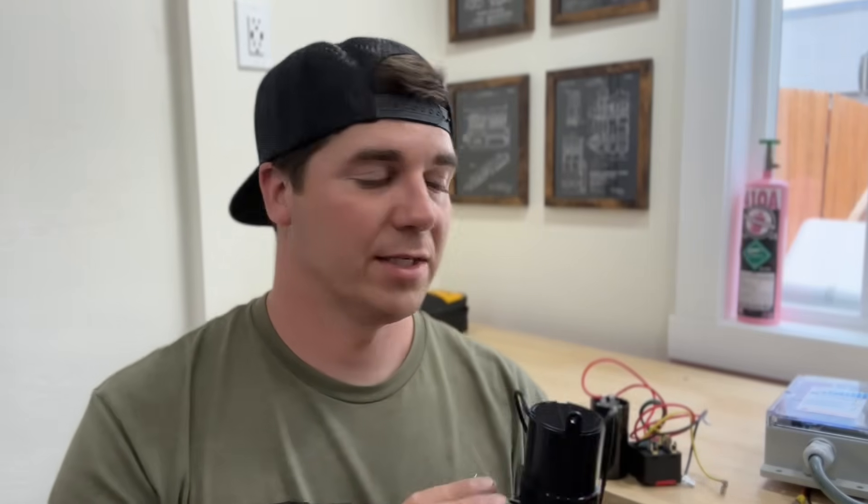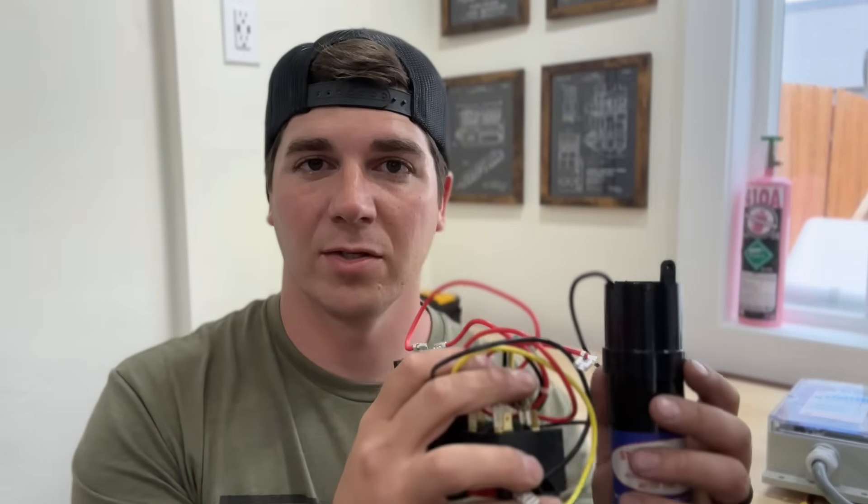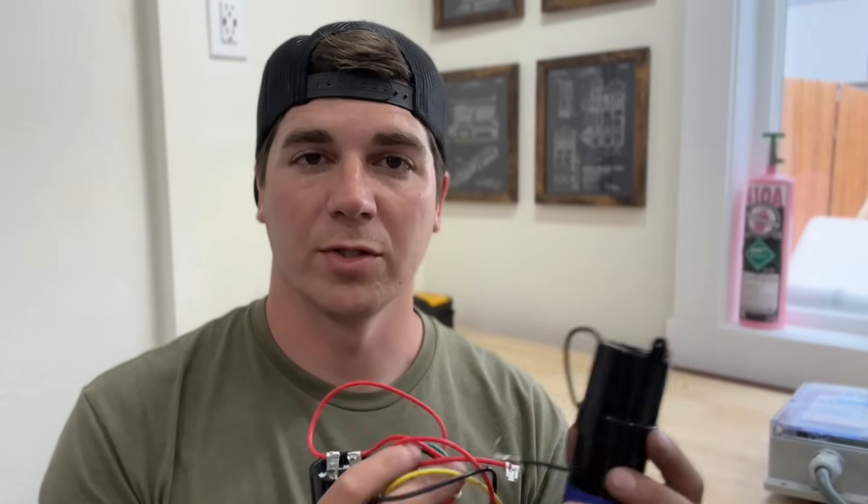A hard start kit is basically like giving your air conditioner an extra boost of current or energy to get the compressor running and to keep it going. As soon as it gives that initial burst of energy, a relay on both of these tells the capacitor to stop providing that initial current and start to store energy. For this one the relay is up at the top, and for this one, as you can see, it's a separate piece.